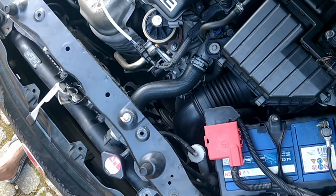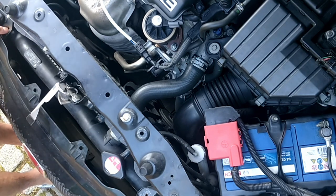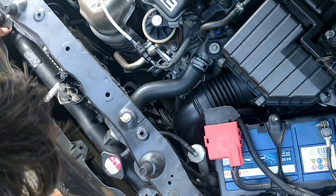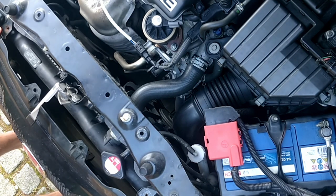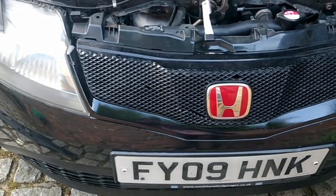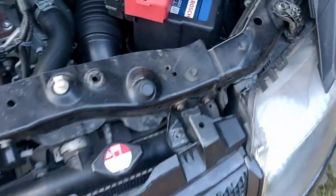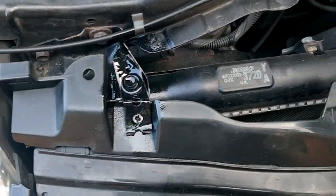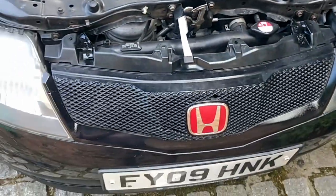Yeah, not bad. These little fixings have snapped here, so I have to think of something there. Not too shabby — just got to sort out these broken fixings on the top. I've made a couple of little metal brackets. Yeah, let's get the cover back on.